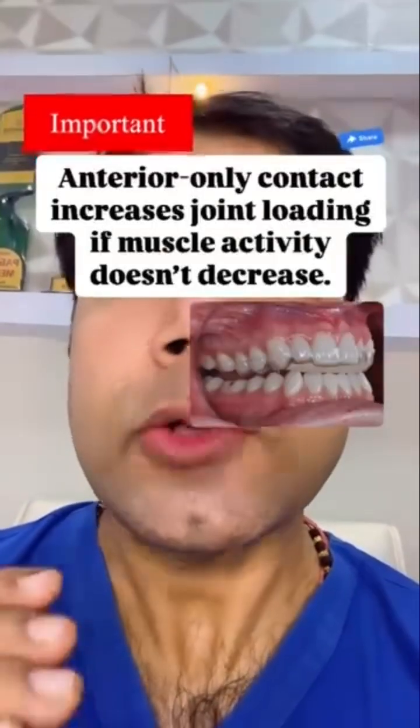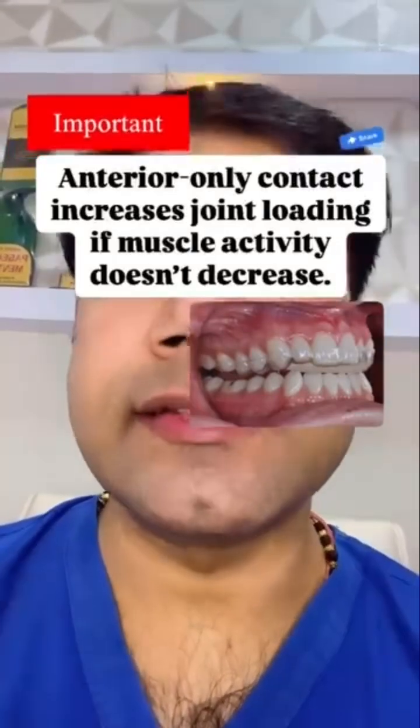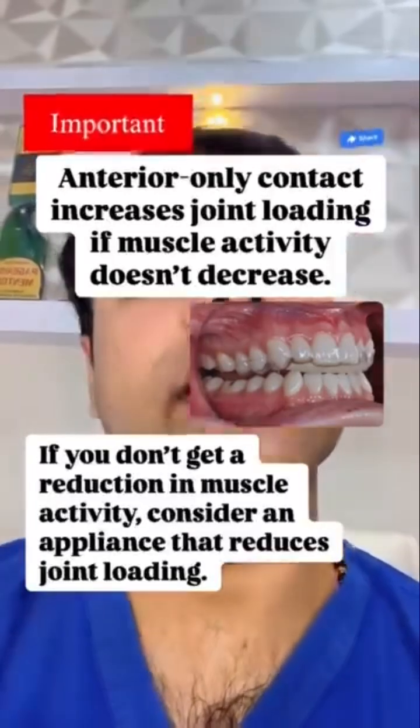Remember that anterior-only contact increases the joint loading if muscle activity doesn't decrease. If you don't get a reduction in muscle activity, consider an appliance that reduces the joint loading.